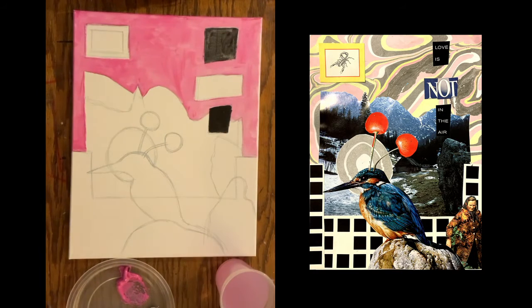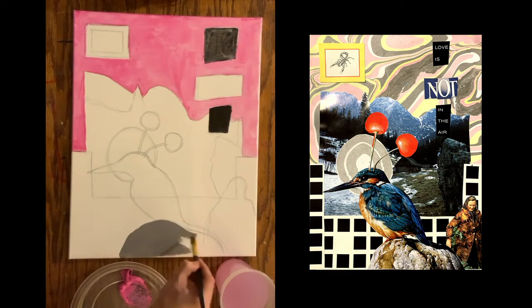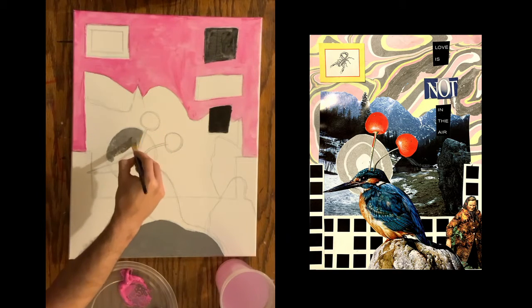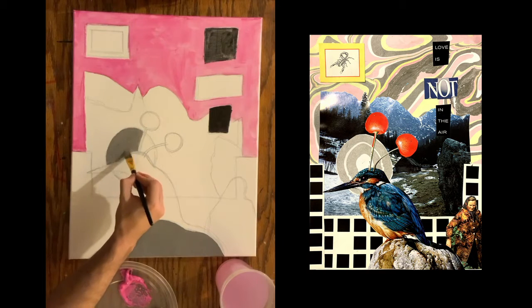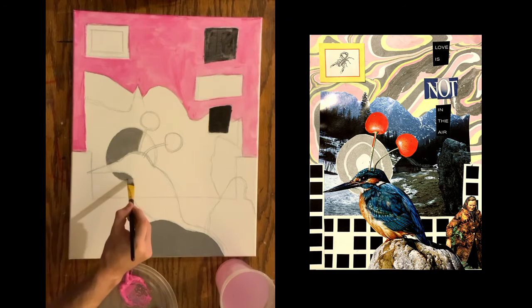Since it's just the first coat of paint — my base coat — I'm not worrying about any of the details. I'm just going for solid blocks of color, whatever color is generally in that section of my collage. Where I have text, I'm not putting any of the text yet, just putting that solid block of color. Where there's any designs or patterns, I'm sort of ignoring them and just going for one generalized color for every section.